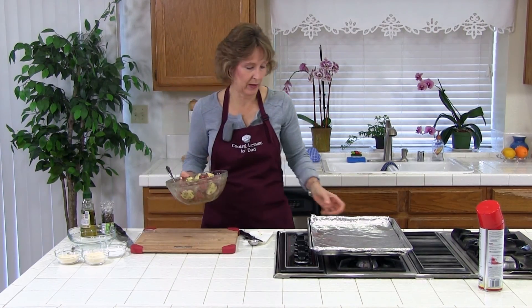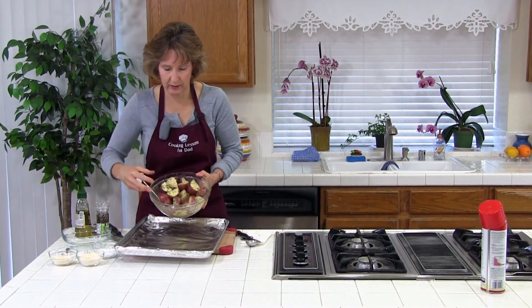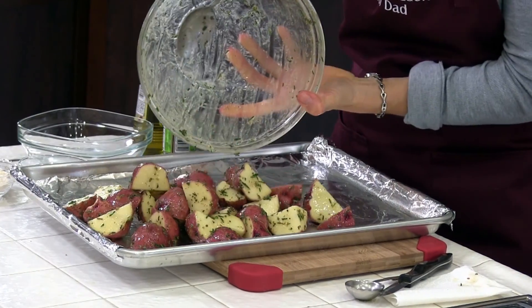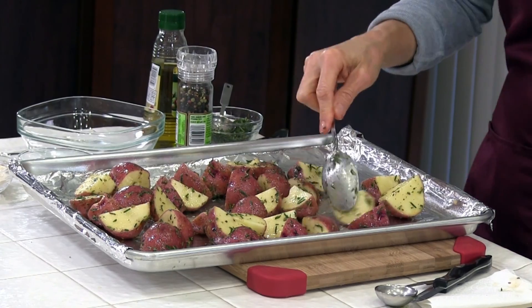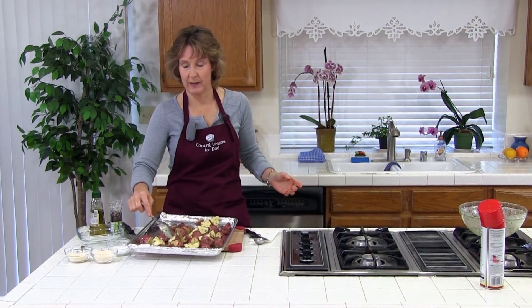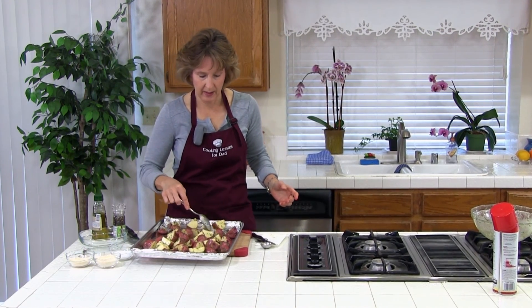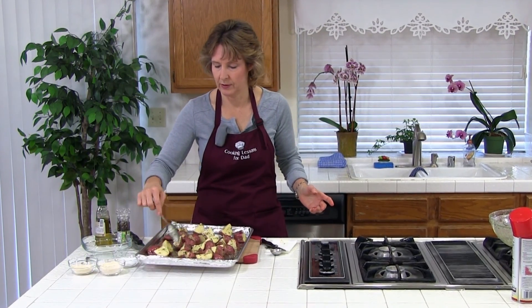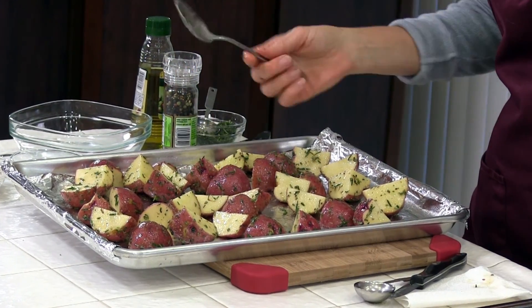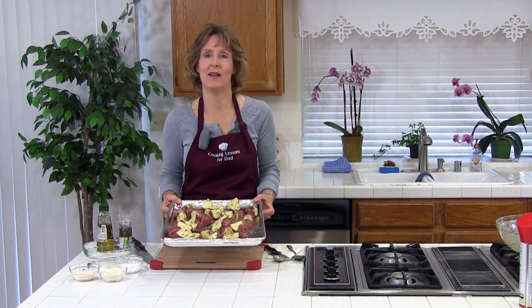The next thing is we're going to put them on the baking sheet in a single layer. If you have too many, just get another baking sheet — spread them out. We're going to bake them 40 to 45 minutes at 425 degrees, and we're going to turn them halfway. I'll set the timer for about 20 minutes to turn them. It already smells good and it's not even cooking yet.